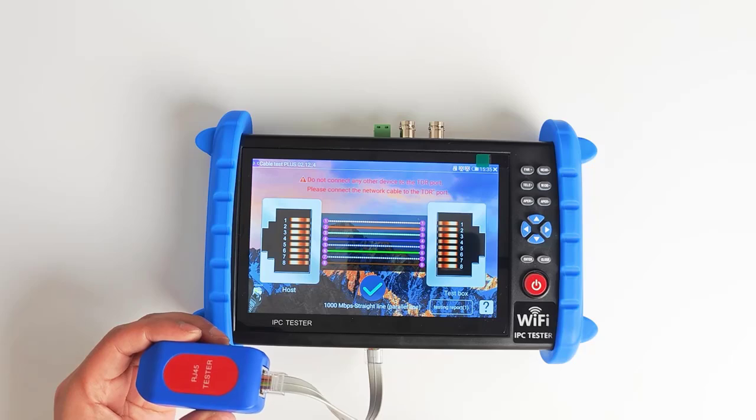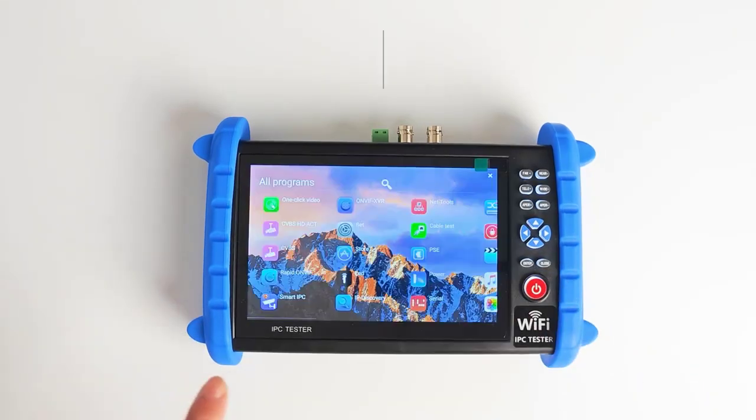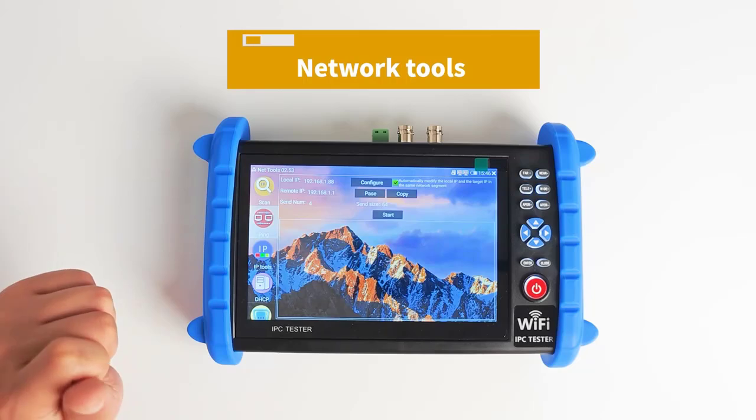PTZ Control: supports Pelco D/P, Samsung, Panasonic, etc., more than 30 protocols.